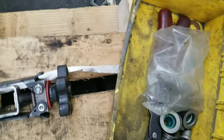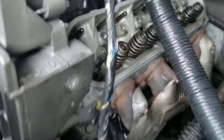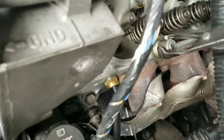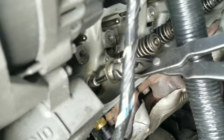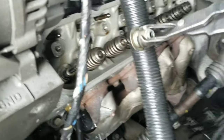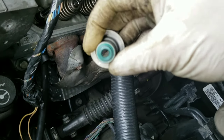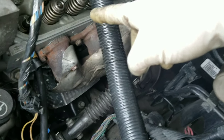We're gonna grab the pliers, remove the seal. This is the old one out. Put the new one in. If you get a new set, you're gonna have eight greens and eight reds. The green ones are gonna be intake, the red ones are gonna be exhaust. So the one right here is the intake.